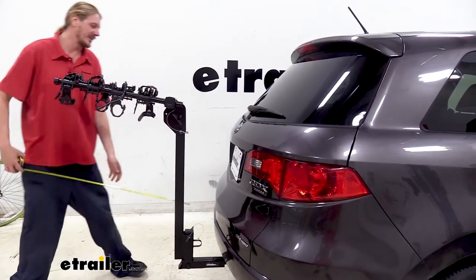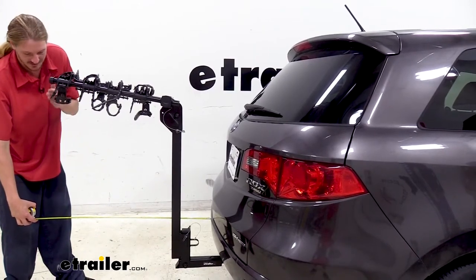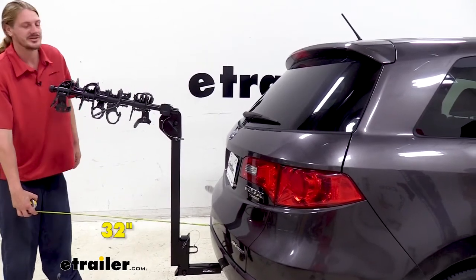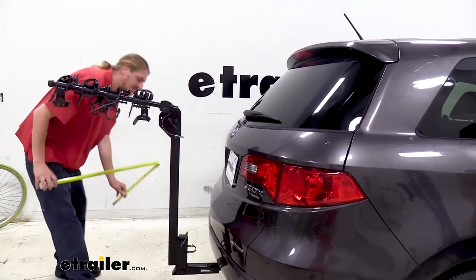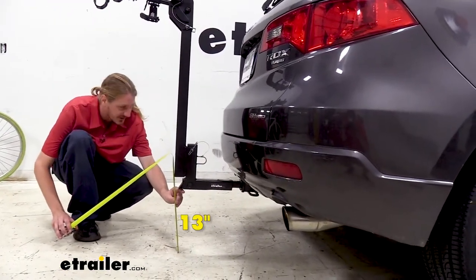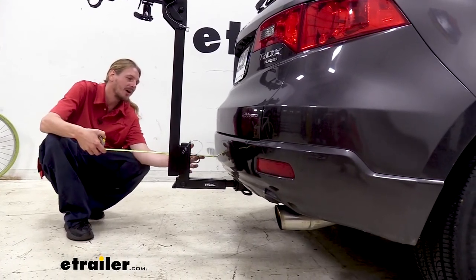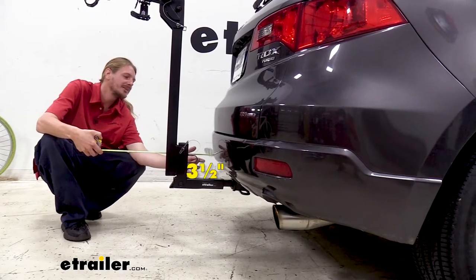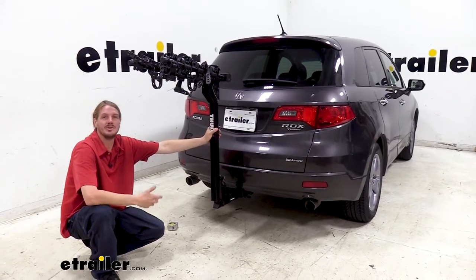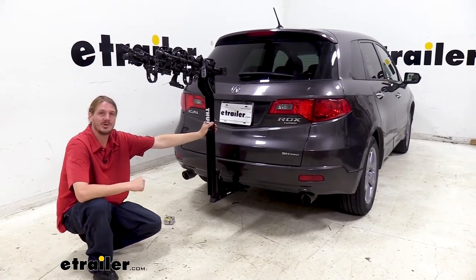Now I've got some measurements for you to help you when deciding on accessories. From the bumper to the furthest point at the back of our hitch, it's about 32 inches. The ground to the furthest point at the back is going to be about 13 inches. Our closest point is going to be on the inside where our cable pass-through loop is, and it's about three and a half inches. You just want to keep these measurements in mind when you're driving around in a parking lot, any parking spaces, and before you go to store in your garage and shut the door.